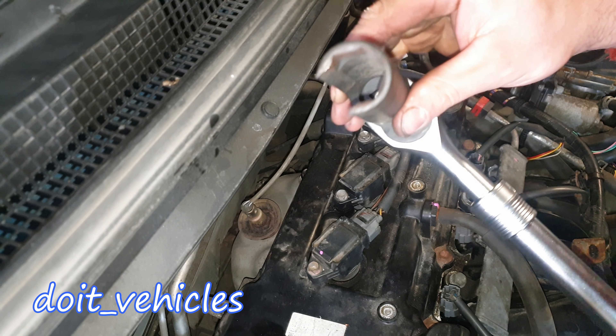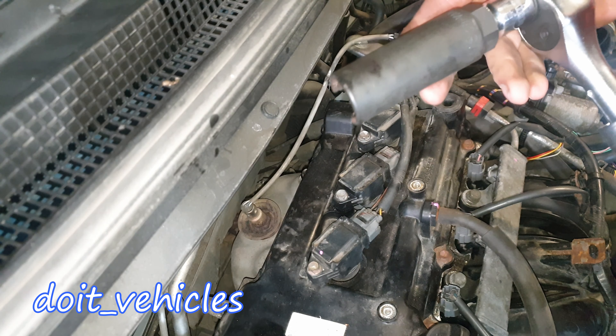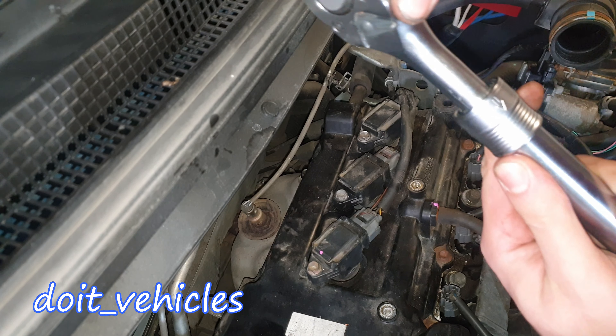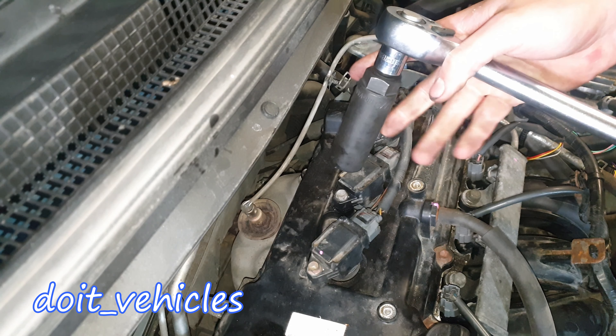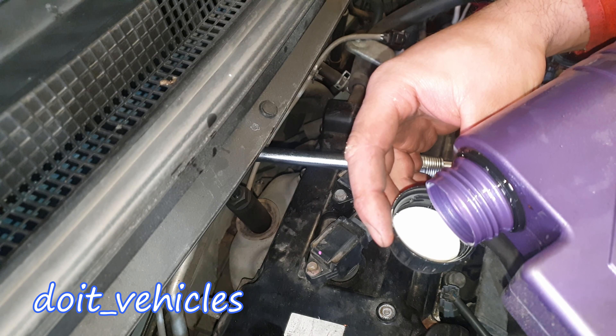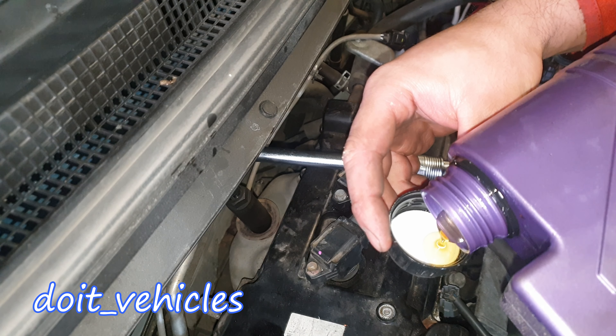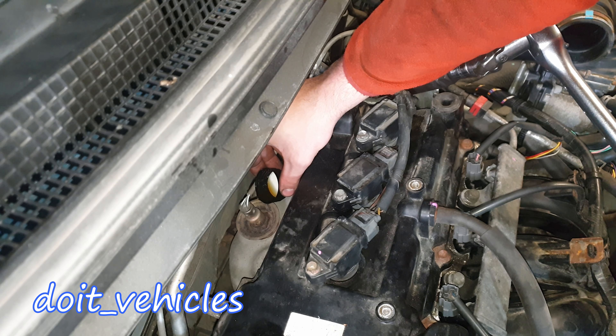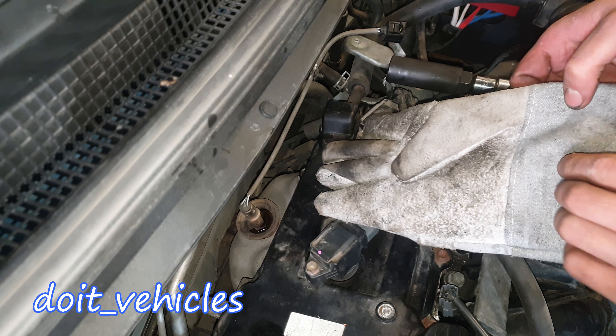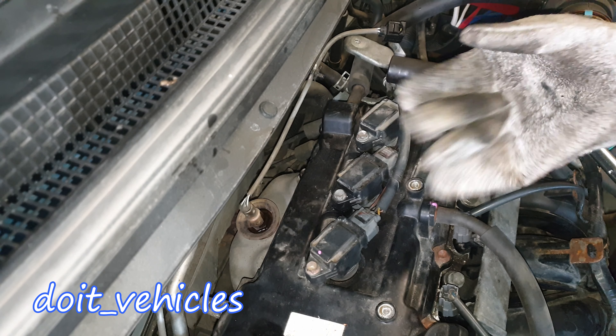I've got here an oxygen sensor socket and an adapter with an extendable wrench — that will give me extra power and extra length. I'm going to put some engine oil in this cap and put it around the sensor just a little bit. I'm going to use some gloves to not hurt my hands.